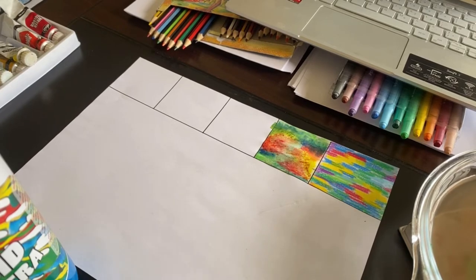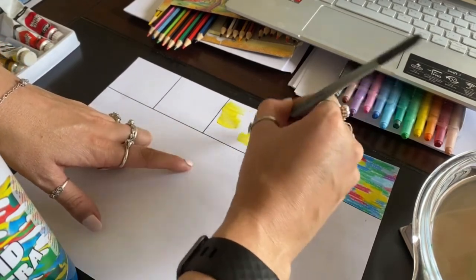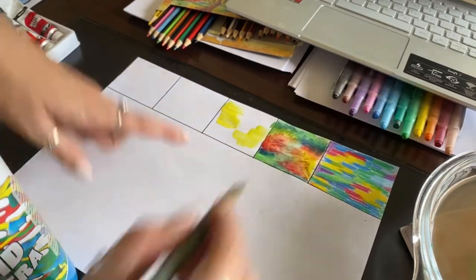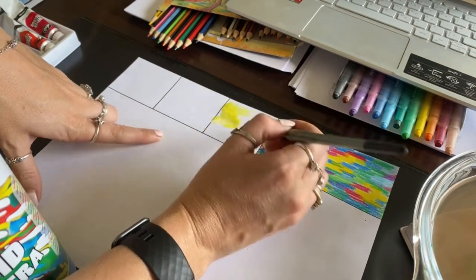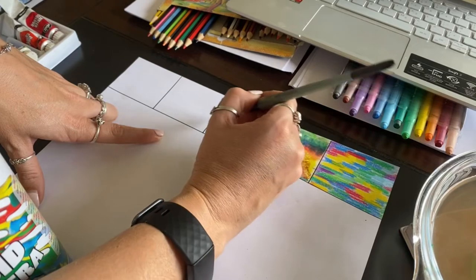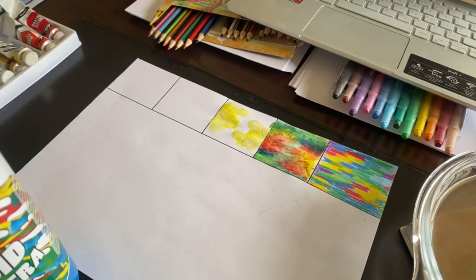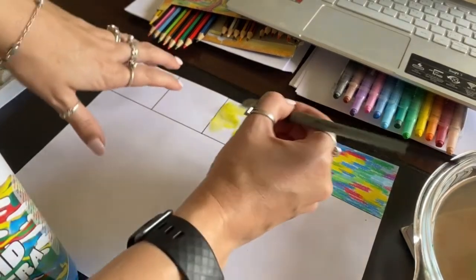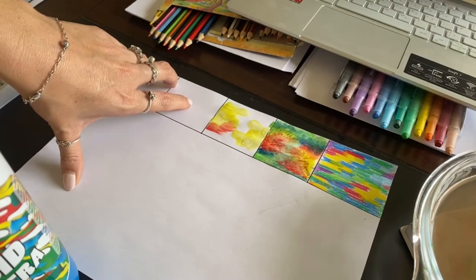We're going to start with our lightest colour first again — our lightest colour is yellow. So we're going to use yellow and just do sections of yellow like before. I'm going to add a bit of white because white tends to brighten up a picture. It adds a different dynamic, it makes it a bit brighter. And that is what the Impressionist style is — bright and beautiful. I'm going to add in my red without even washing my brush. You see the white makes it a little bit more pale, which is very cool.